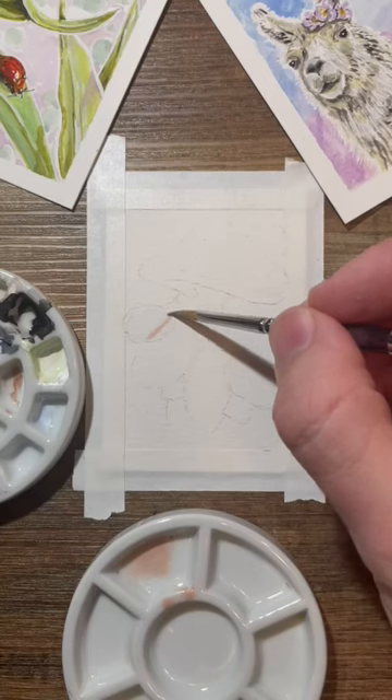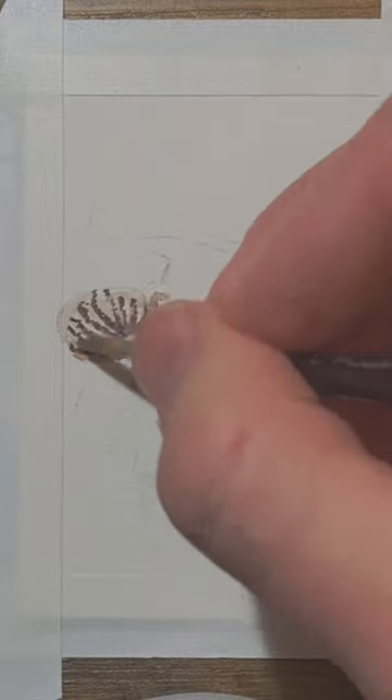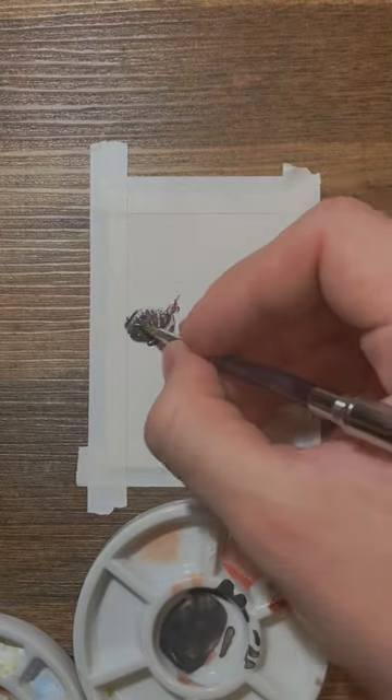Today we're painting mushrooms and I'm doing a little snail as well, that's going to be kind of the second focus of the painting. I start off with that part because it's the darkest part and it's the most complicated, so this gives me some context for the rest of the painting to know how dark everything needs to go.